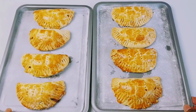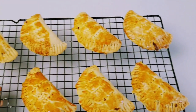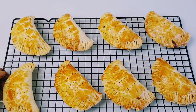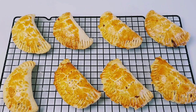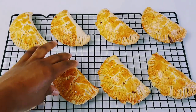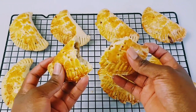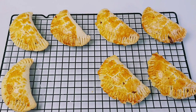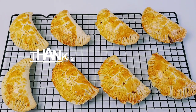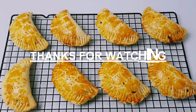My meat pie is ready — looking fresh, smelling amazing, and looking rich! I've transferred them onto a rack to let them cool down a bit and then we enjoy. I hope you try this recipe and I know you will love it. Thank you so much for watching. Don't forget to like, share, and hit the notification bell so that you'll be notified anytime I upload a new video, and subscribe if you haven't yet. Till next time, peace!